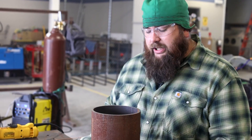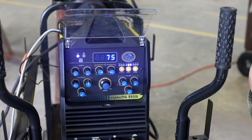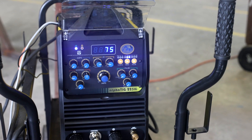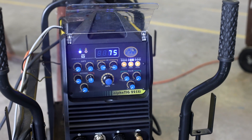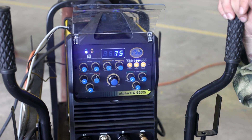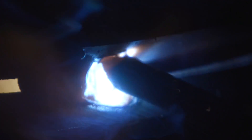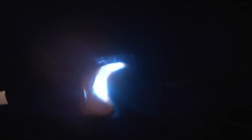So we just worked on our fit-up, got almost everything cleaned up, and we're ready to tack up. We're going to set up this AHP. I've never run an AHP welder before — I just got this AHP 225 in and I'm excited to try it out. We're going to run this about 75 amps on DC electrode-positive. I'm going to tack this thing up with some 6010.